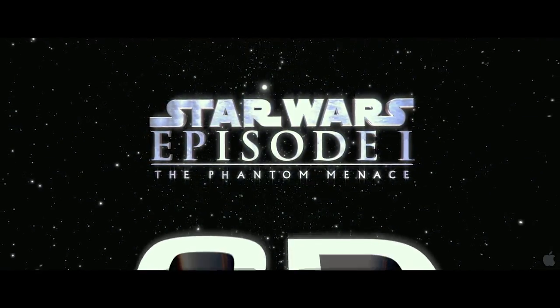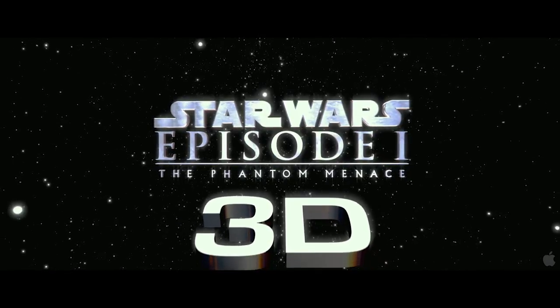2012. For the first time, Star Wars was shown in cinemas in 3D. For us, that was the ideal opportunity to enter a new dimension as well.